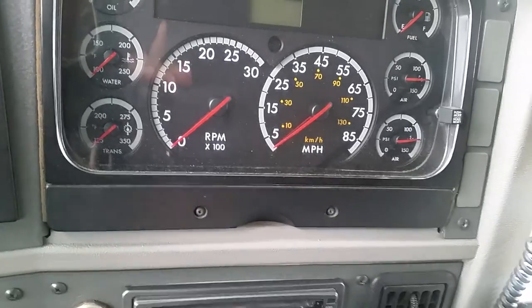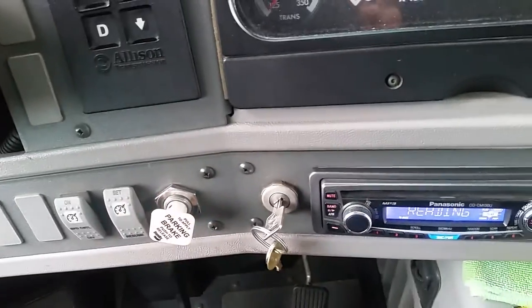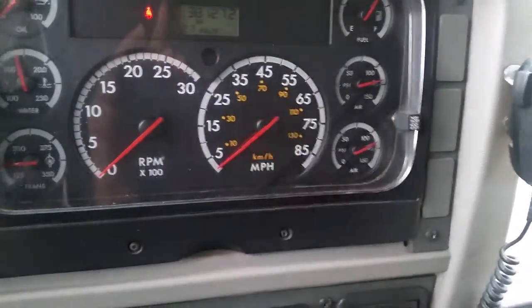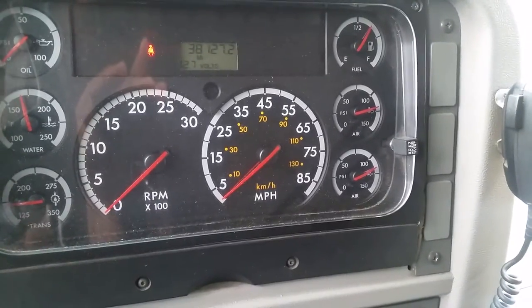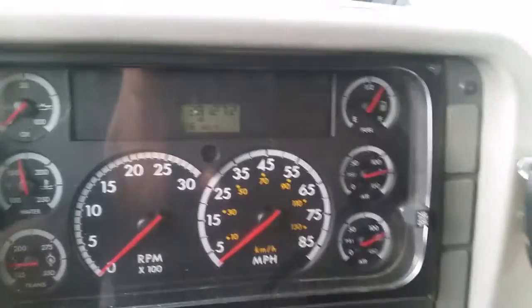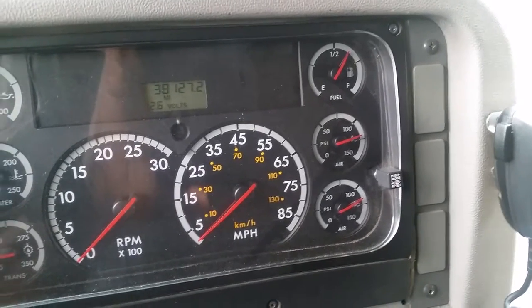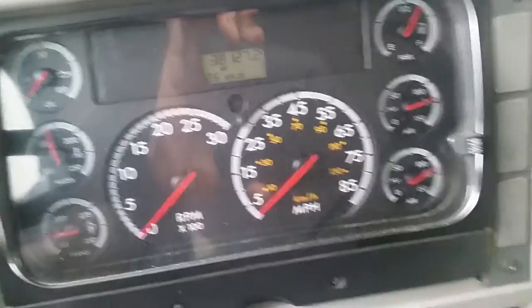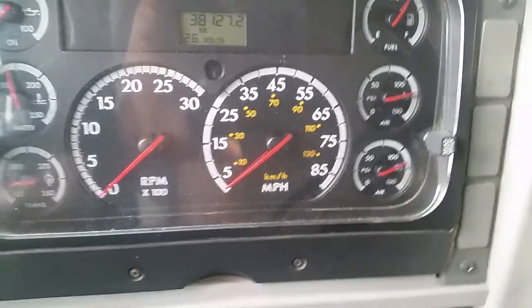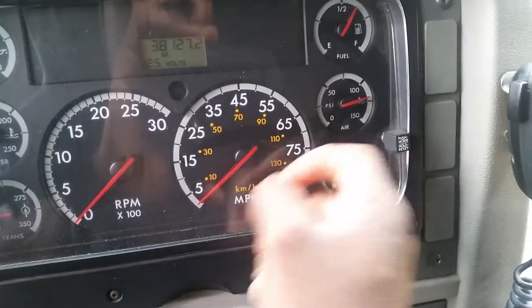After you chalk the wheels if necessary, turn the key to on and release the parking brake. Wait until the gauge is settled. Within one minute, you should not lose more than 2 psi on the static air brake test. Watch the primary gauge — it shouldn't move more than 2 psi. Make sure you have your watch on. We have not lost any air on this static air brake test, and it's working properly.